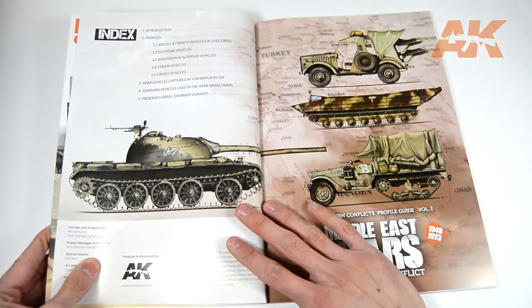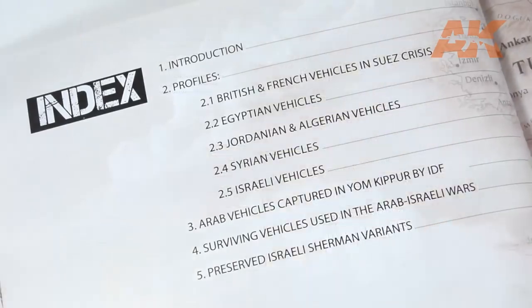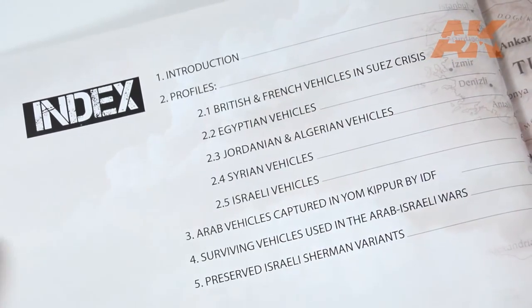The guide is quite handy, with a hundred full-color pages, soft covers and a really nice paper quality. Let's take a look at the contents.